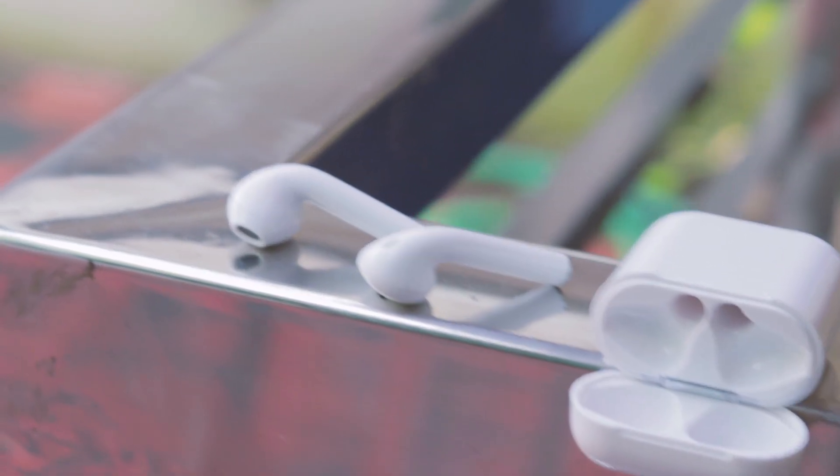Apple AirPods are the best selling truly wireless earbuds around the world. But for an ordinary consumer, AirPods are not that affordable. Don't worry — today I'm here with the Apple AirPods Clone.